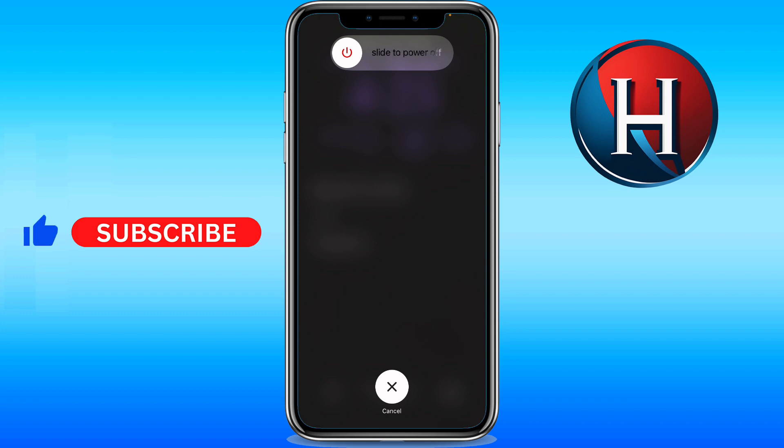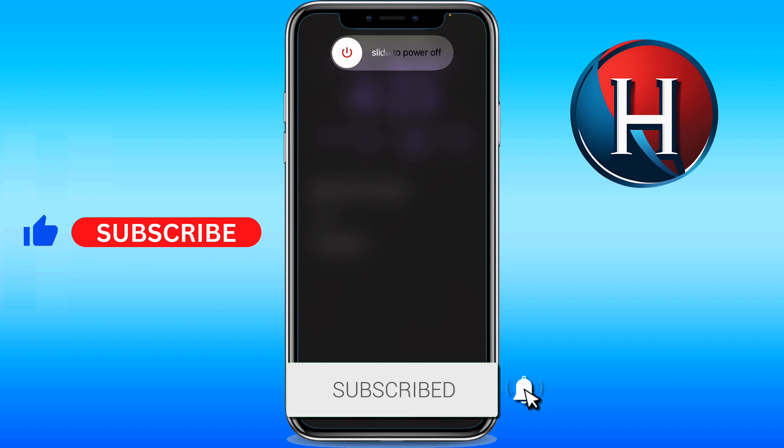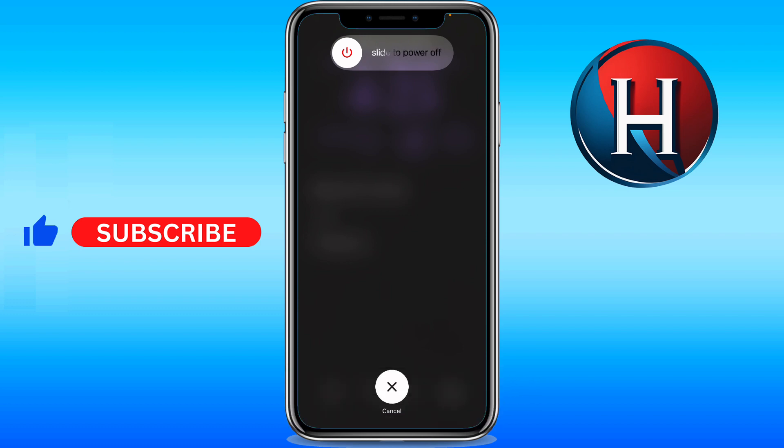Let me know in the comments if this video helped you. Don't forget to like and subscribe, and turn on the notification bell to receive every video we upload. Thank you for watching — see you in the next one!